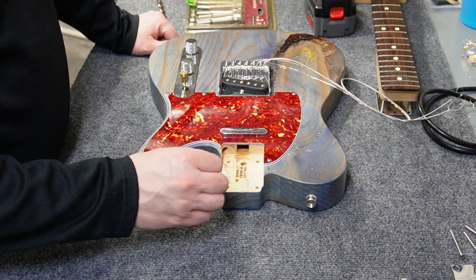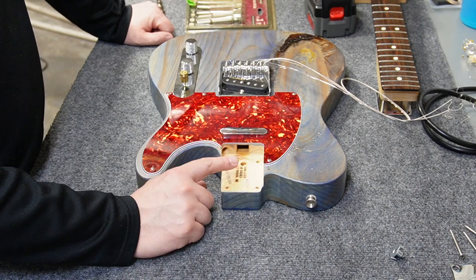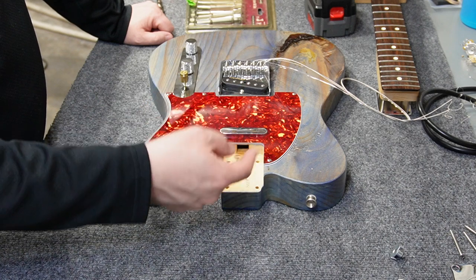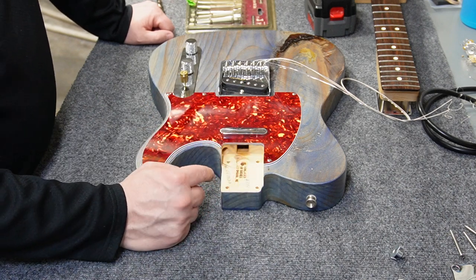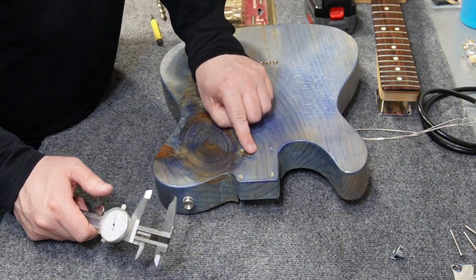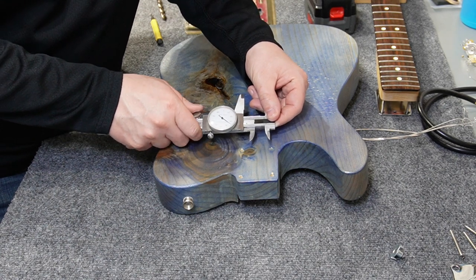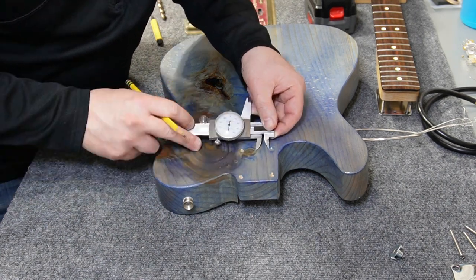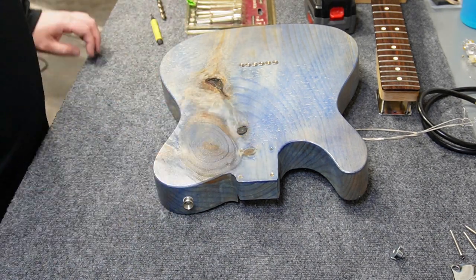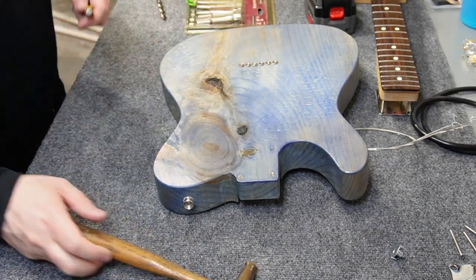With the collar hole fitting well, I'll flip the guitar body over, find the center point between the last two screws on the other side, and drill that out to 1/4 inch, hoping the two holes meet up. The distance between the edges on this side is about 1.3 inches, so half is 0.65. I'll mark it, double-check both measurements, draw a line between them, and drill that out to a quarter inch.